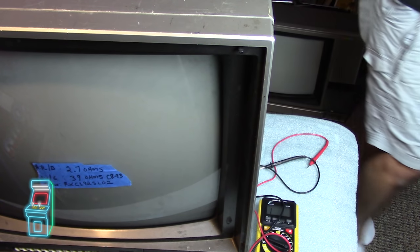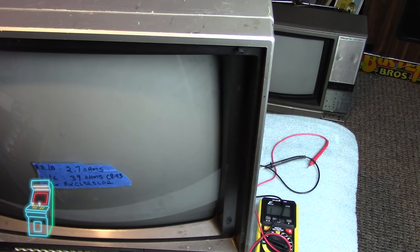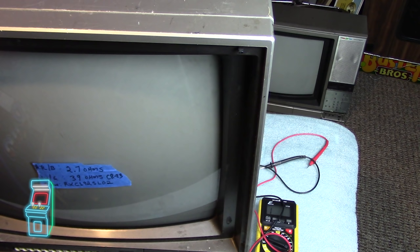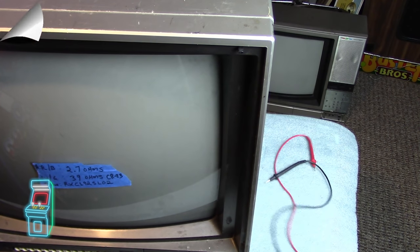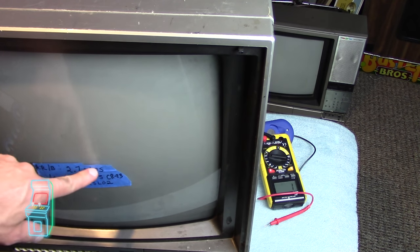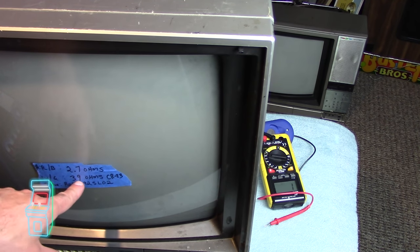I'm going to pause and quickly check my spare non-working G07 on the side here to compare readings. Pulling it out and measuring: the G07 is 2.2 ohms horizontal and 52.9 ohms vertical. So the Sylvania is 2.7 horizontal and 39 vertical — the horizontal is pretty close at 2.2 vs 2.7, but the vertical is 52.9 vs 39, which is a bigger difference. I need to do more research on that.